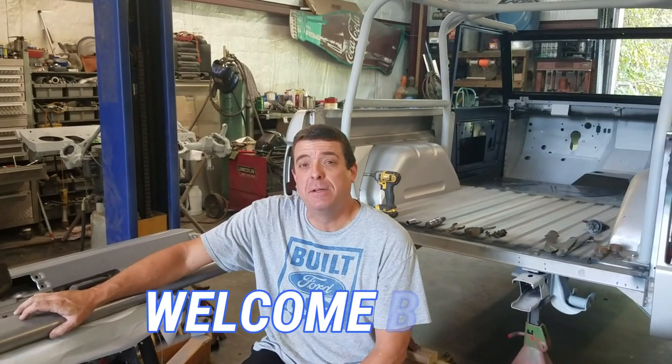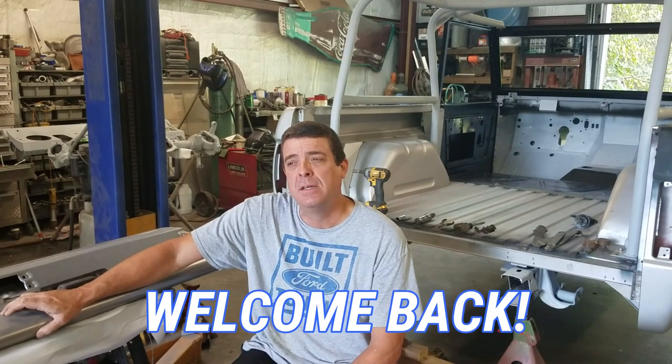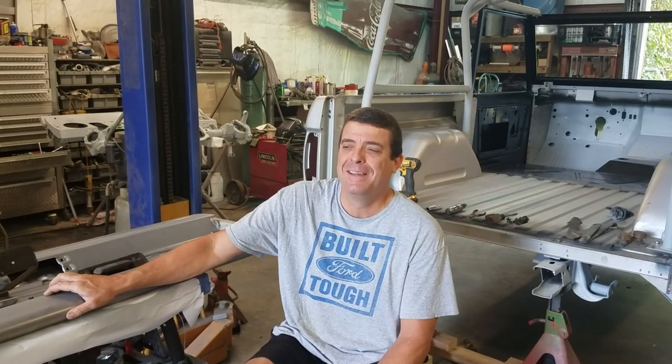Hey guys, this is Jason from Jason & Joni Builds. We're back in the shop on the 66 Bronco project today. We've got a short video installing a Dennis Carpenter tailgate today. This is just another step in the process of building a Bronco, and I want to show you guys everything, so this is another part of that. Give us a thumbs up and subscribe, and here we go.